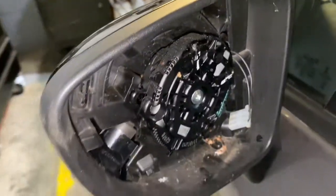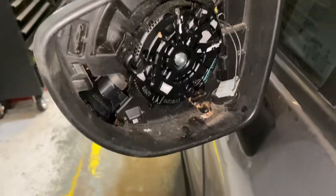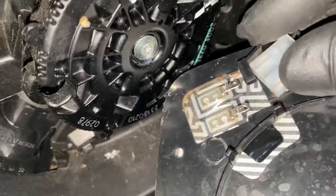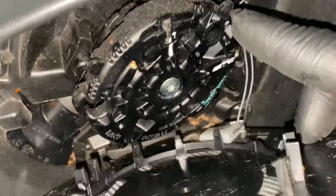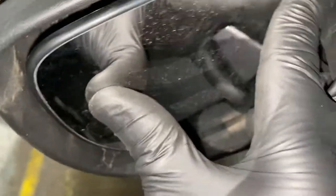What we need to do now is turn the indicator on to make sure it's working. As you can see, the indicator is working — so that's good. Now we're just going to put our mirror back on. We'll plug this plug back in. You can see the little gaps in the mirror — there's one there, one there, and one on that side — so line them up and just push it on. And there it is — back on.